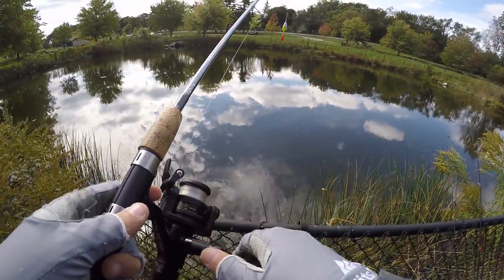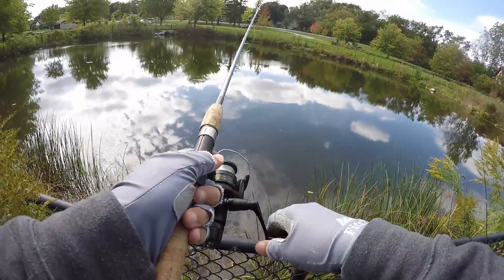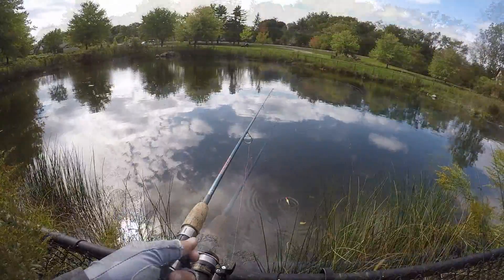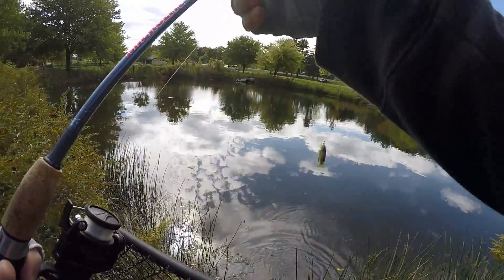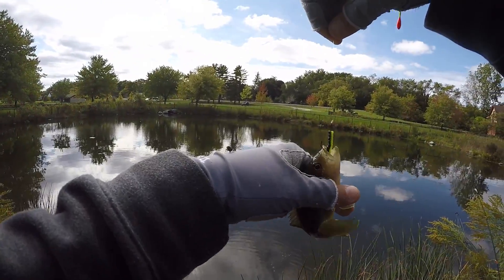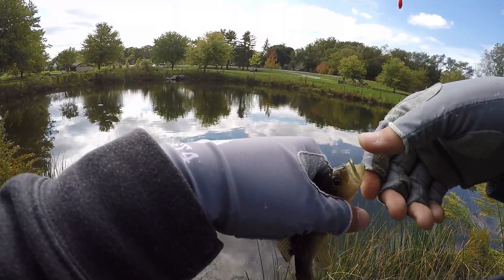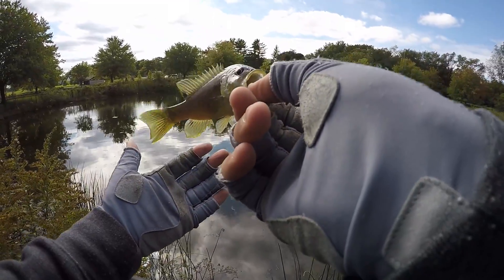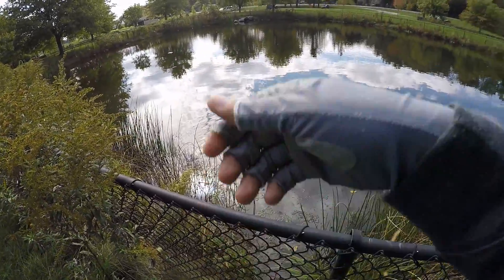Oh, these fish are trying to eat a cigarette butt. That's so sad. Stop trying to eat that cigarette butt — eat my bait. Got one. These fish need to go to hook-eating school because they're not very good at it. Big ass mouth for a small little fish. It's a little green and black Panfish Magnet.